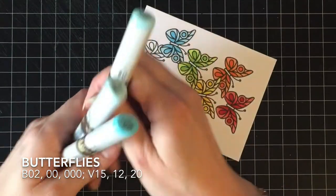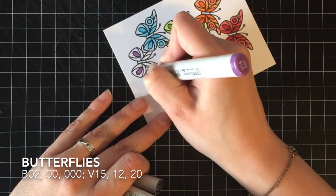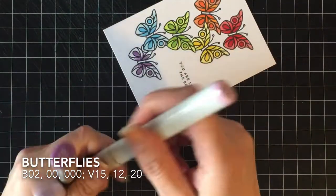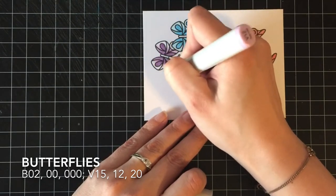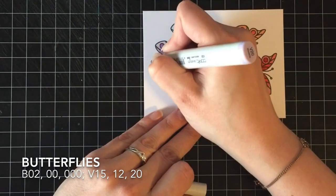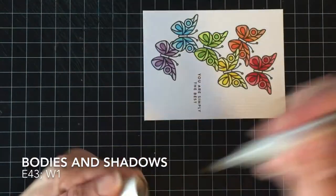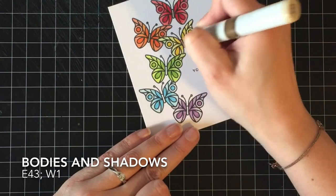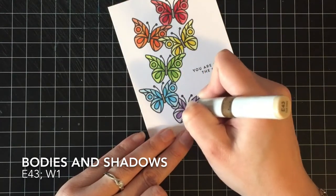Back to the card — for the blue butterfly I'm using B02, B00, and B000. And then for the purple butterfly I'm using B15, B12, and B20. This purple combination is kind of a new combination for me. This is like the second or third card that I've used this particular combination on and I've decided I really like it. I didn't think I was going to like the B20 with the B15, B12 combo, but it turned out really great. It just gives a really soft look and it's just super nice.